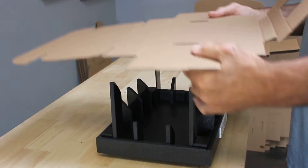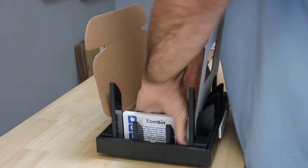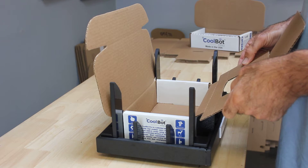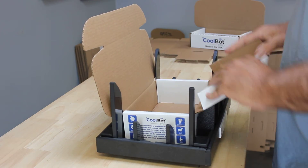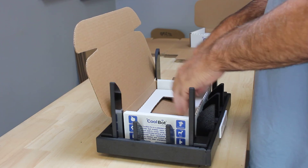Let's set it in, press it down, and make a couple of folds — and you have your completed box. If you want to do your insert too, you can do that at this time. Bend this down and make a couple of folds here. You can do your insert while you're in the fixture also.